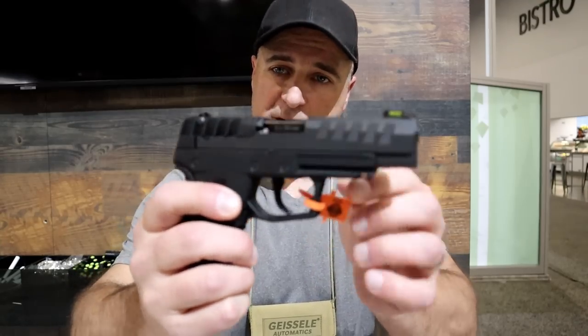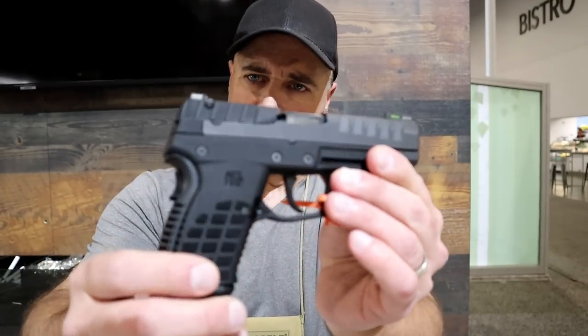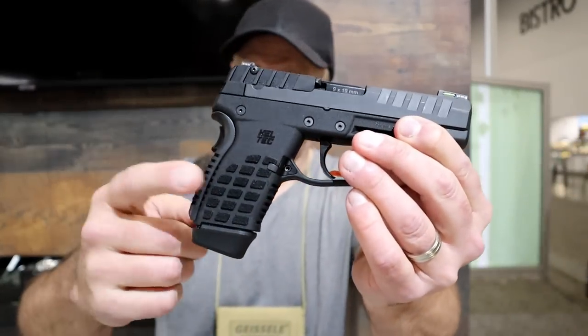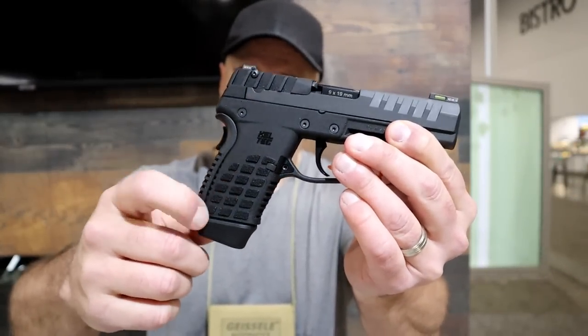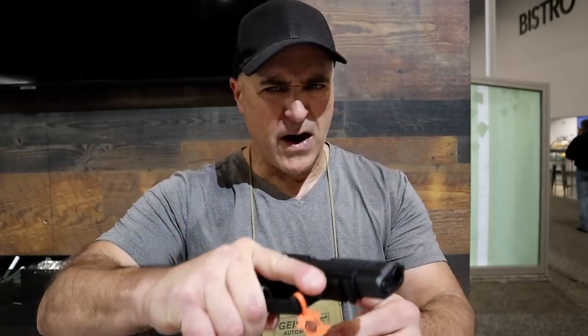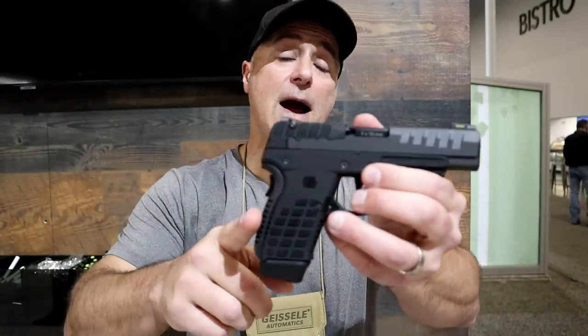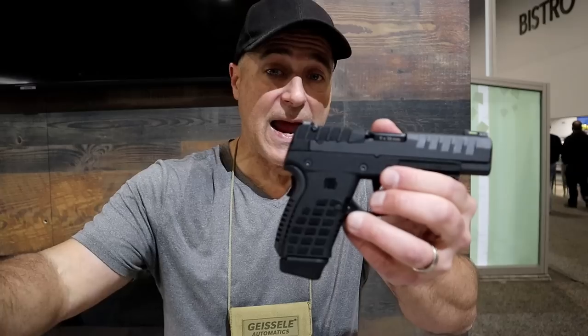Some of the features: it does have forward serrations — really deep-cut forward serrations — and rear serrations. Standard Kel-Tec grip with some checkering. I already mentioned the grip safety. Nice trigger, very light — extremely light. So figure with 15 rounds you're going to add another seven and a half ounces.